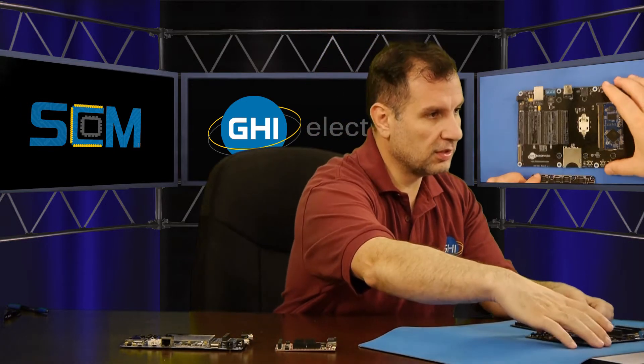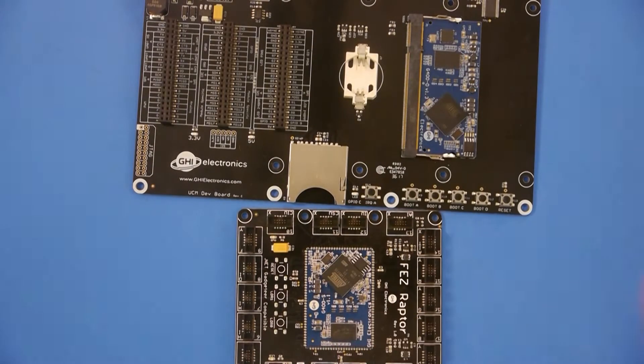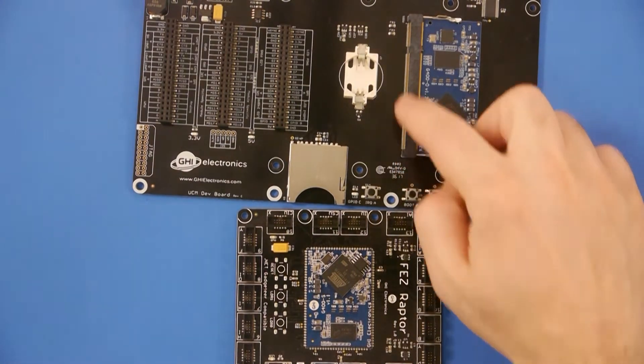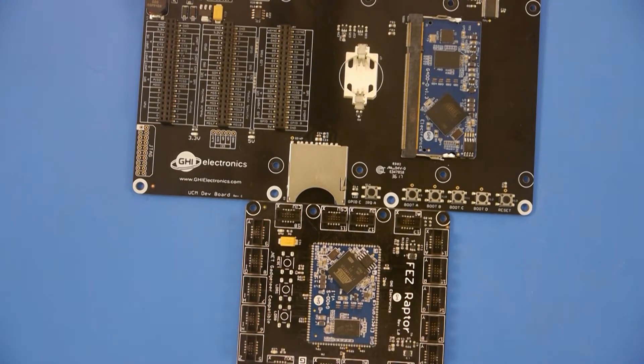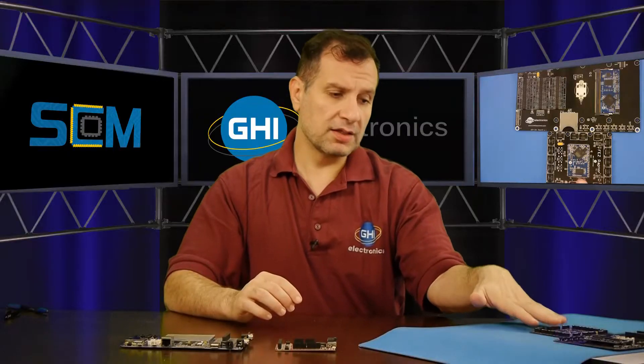I'll show you a Surface Mount here to see the difference. These are actually both G400, so they are very, very similar. This one plugs right in and has a connector, whereas this one right here solders right on the circuit and gives it a better connection. For example, high vibration — that's another reason. Extreme temperatures, like I said.